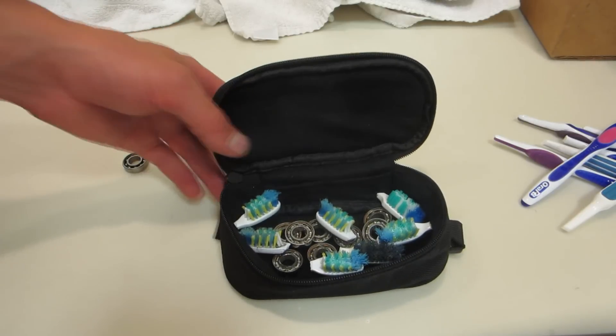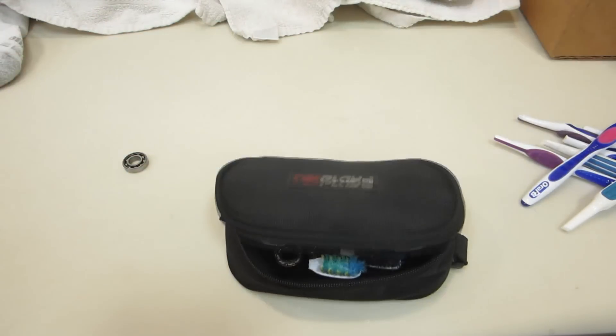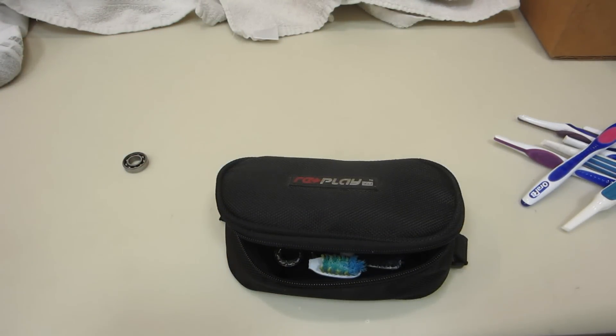Maybe the toothbrush heads won't be able to do any scrubbing — but maybe they will. I'll follow through on that in another video. Longboard Technology, over and out.